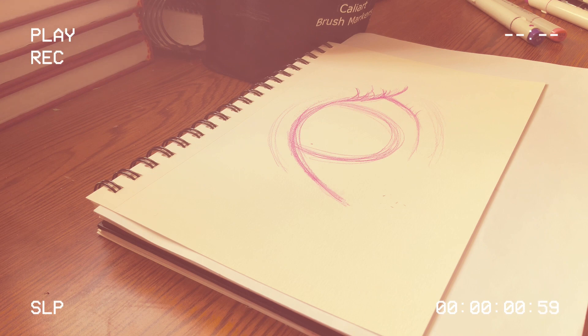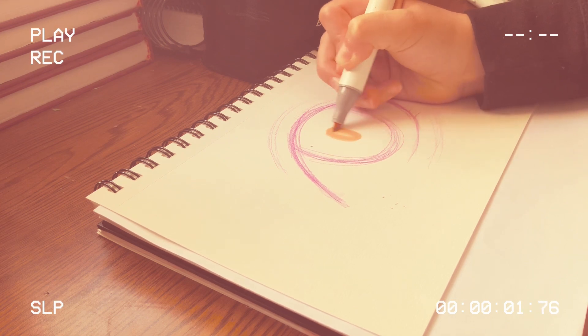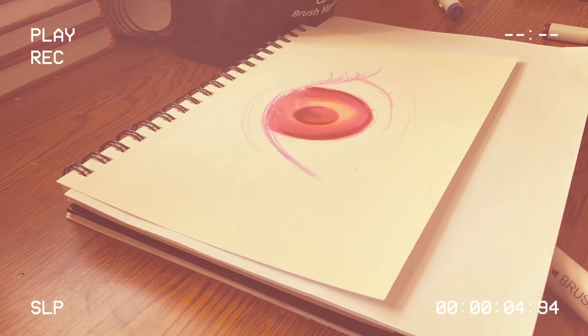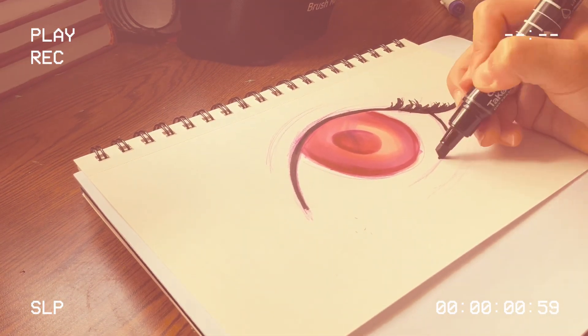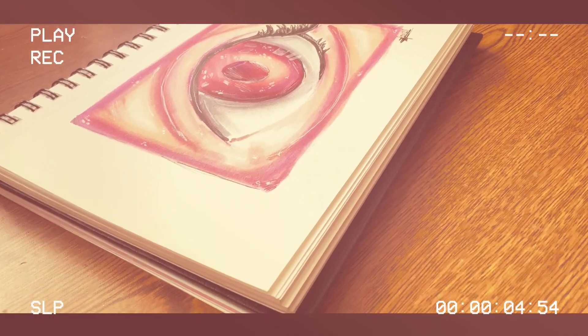This next idea might seem boring, but there's a twist — it's to draw an eye, but color it with unusual colors. Instead of skin tones, blues, greens, or browns, use pinks, purples, reds — whatever unusual colors you like. I really love how this turned out, other than the eyelashes. Unfortunately I lost most of the footage, but let me know what you guys think!